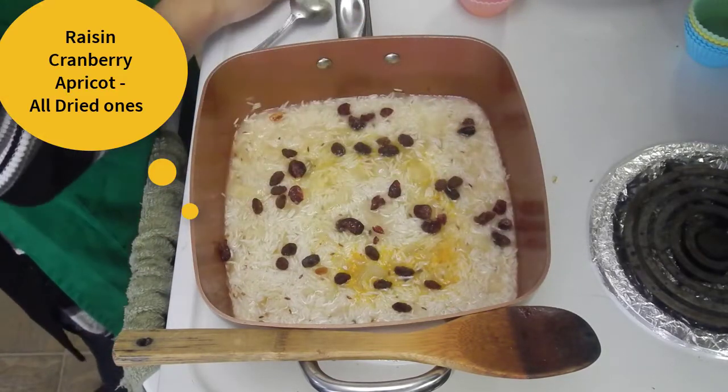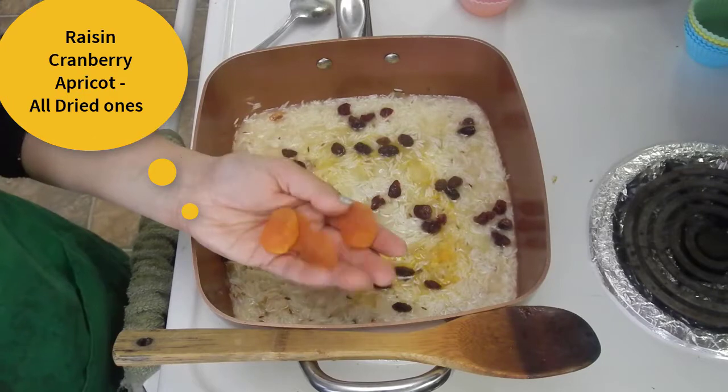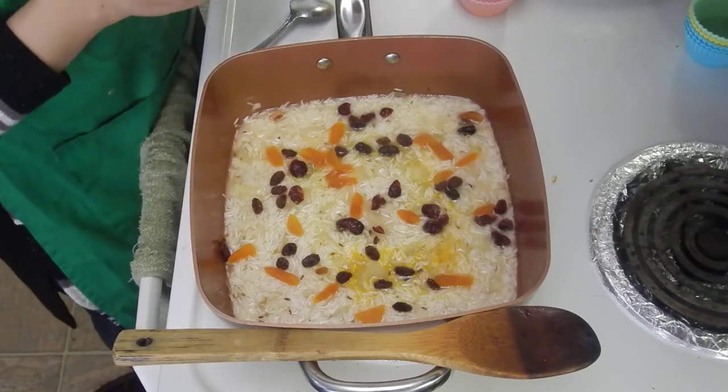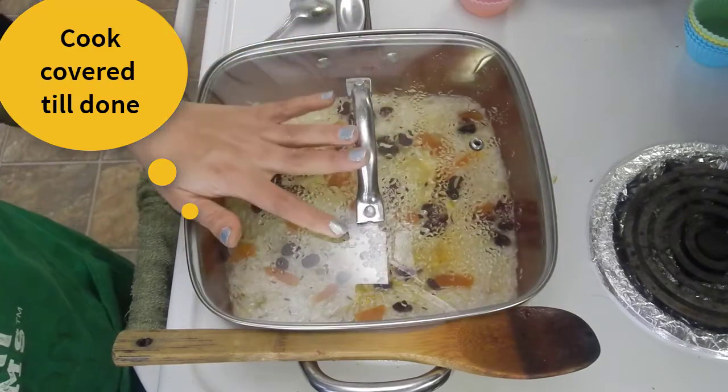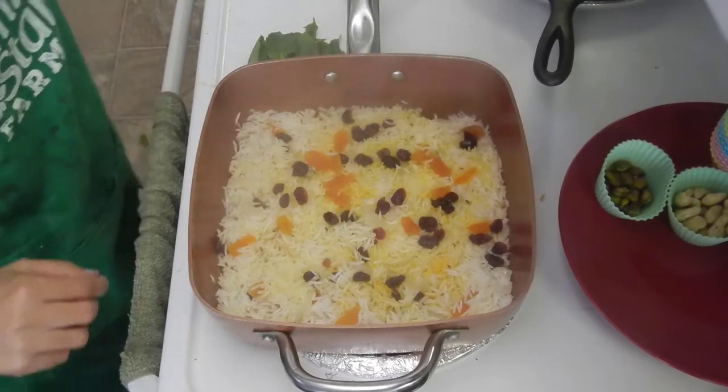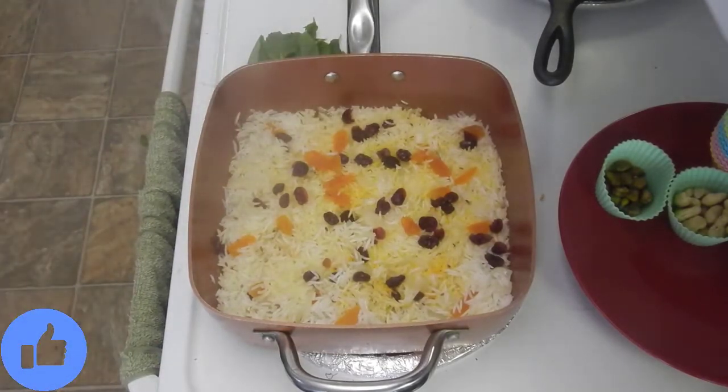After 15 minutes, let's check — it is halfway done. Add in the lime and orange juice mixture. Also add in dry raisins or kishmish, dry cranberries or sukhay huye karonde, and dry apricot or sukhay khumani. Cover again and let this cook for another 10 to 12 minutes until it is fully done.